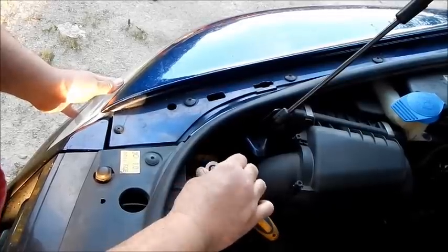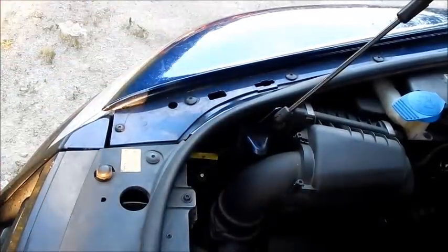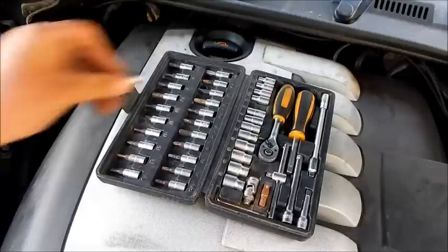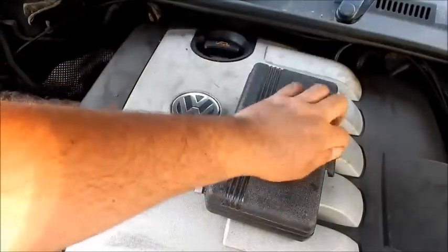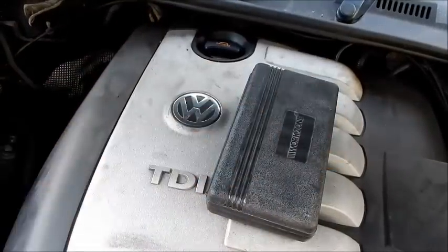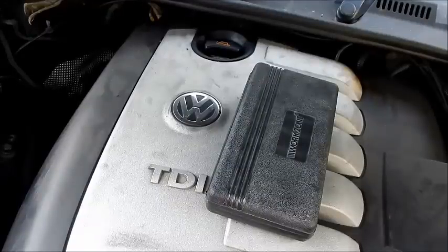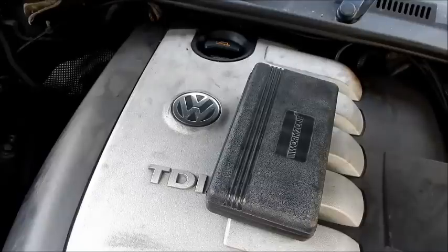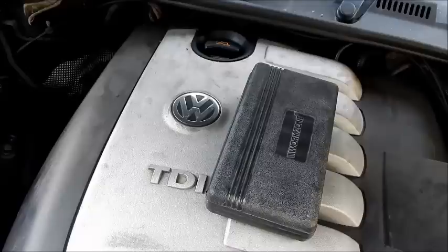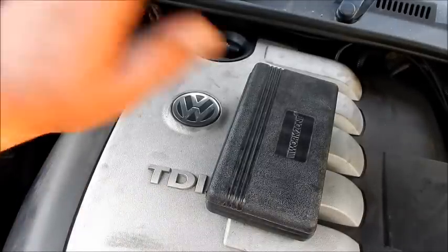We are done with the replacement of the light bulb, and before we go, we check if the headlights work properly. I hope I helped you and I wish you a lot of fun. Disclaimer: I give no guarantee for the correctness and completeness of the works shown. Please ask a professional mechanic before attempting to repair alone. Please always observe the legal safety instructions in order to avoid injury. Many thanks, goodbye.